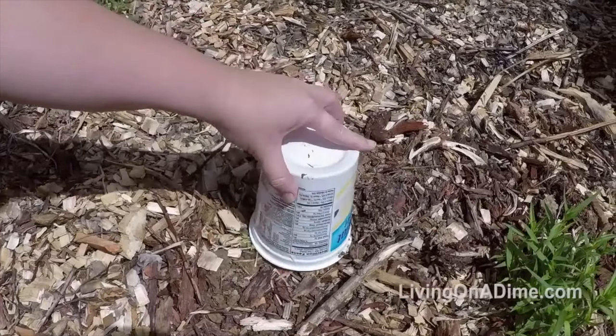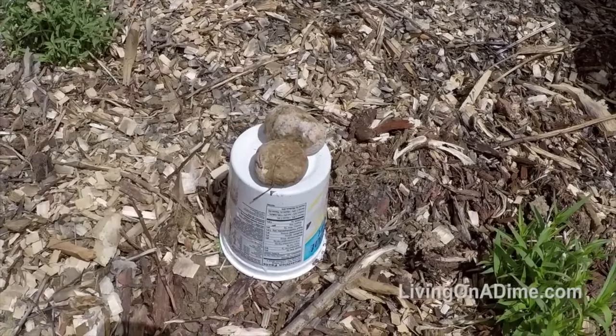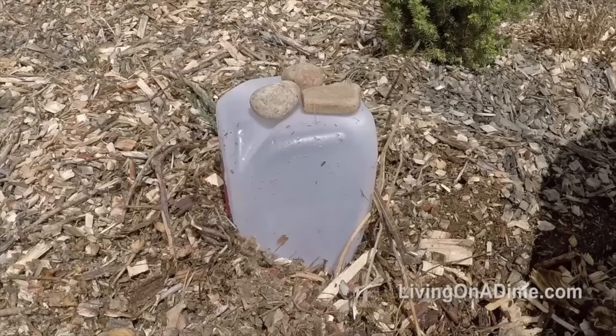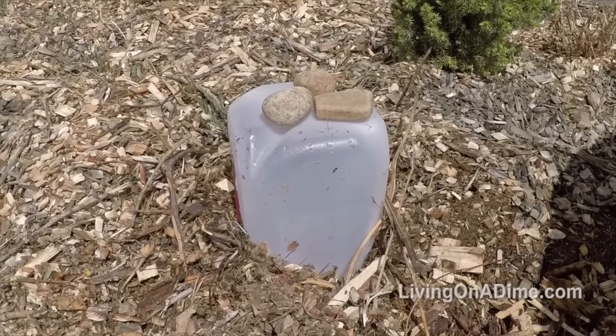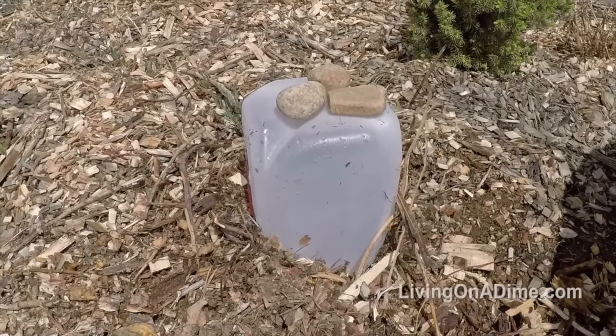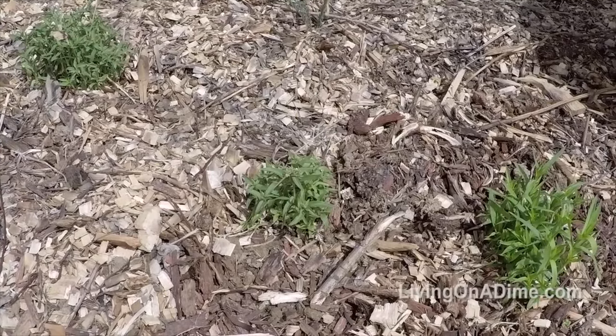To protect your plants from frost, use any leftover container to cover your plants. You can use yogurt containers or sour cream containers. If you have bigger plants, just cut the top off a milk jug, turn it upside down, and place it on your plants. If it's windy, put a couple of rocks on top so it stays in place. Then in the morning, remove all the covers so your plants don't get too hot.